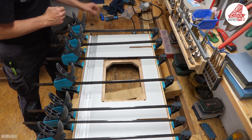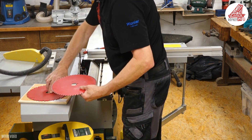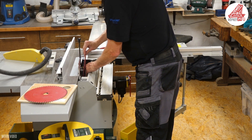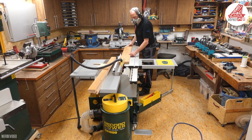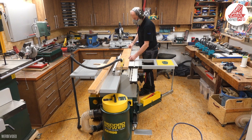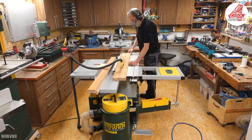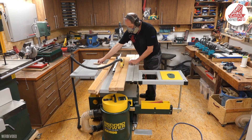Während der Leim trocknet, werde ich den Auflagerahmen bauen, der die Frästischplatte abstützen wird. Dazu muss ich mir ein Sägeblatt mit 24 Zähnen für Längs- und Querschnitt in Massivholz aufschrauben. Die Rahmenhölzer schneide ich mir aus einer vorhandenen Buchenholzplatte in vier gleichbreite Teile auf. Die Platte ist noch beidseitig lackiert und hat zwei Löcher in der Fläche – ich werde sie später so verbauen, dass es nicht auffallen wird.